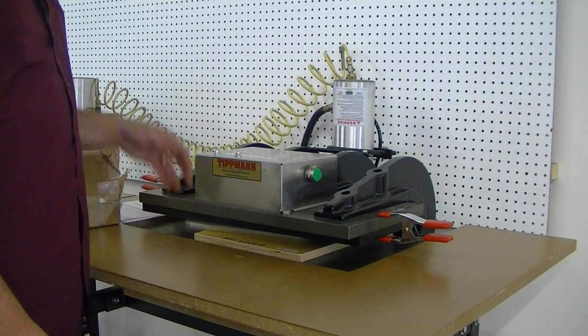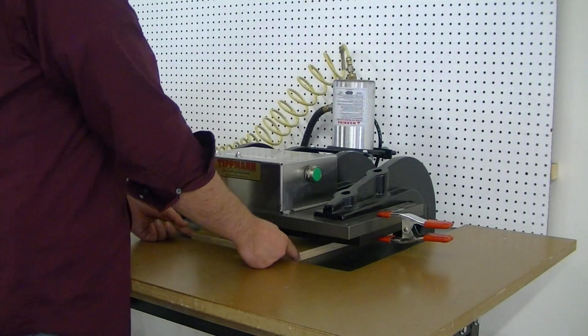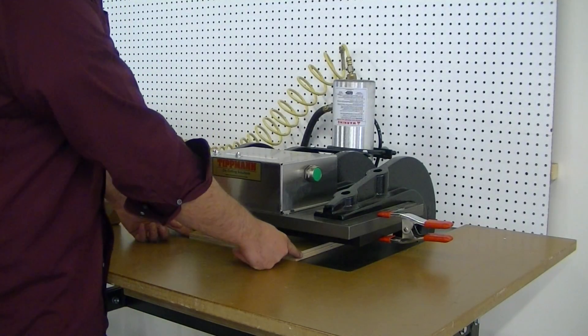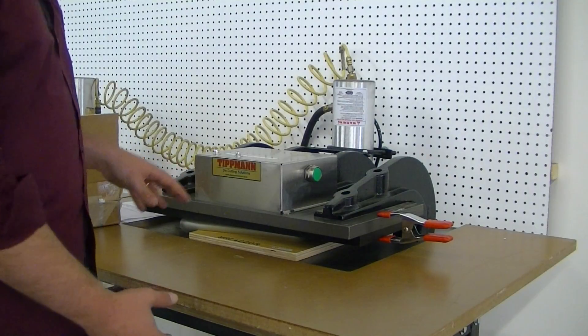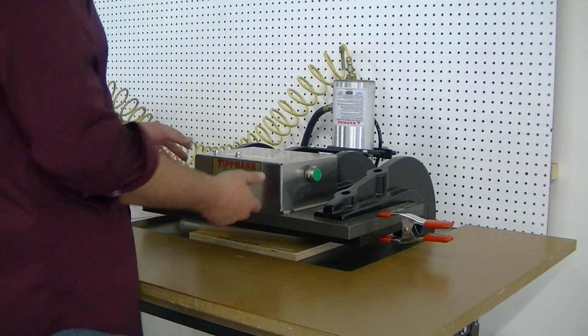Okay Kurt, I also noticed in your notes that you wanted to see what the maximum stack this tool could do. And this type of die, you really can't cut thick stacks too well. But we're going to try — I've got 7 layers folded over, so it's 14 layers.